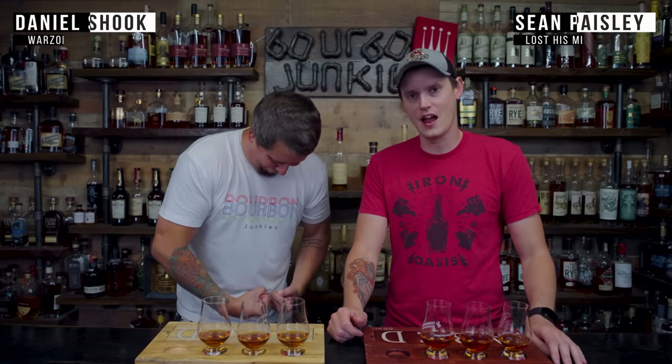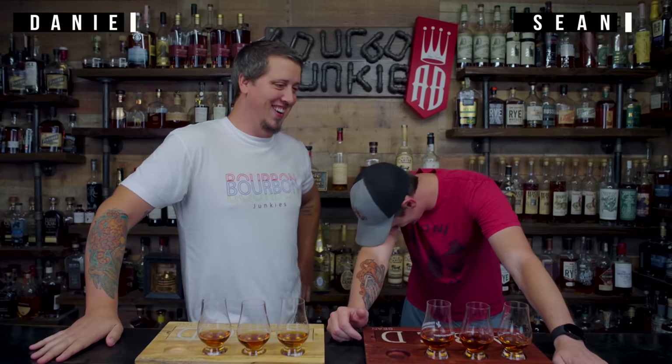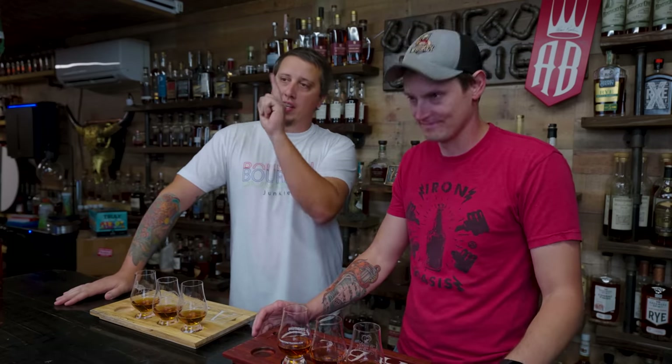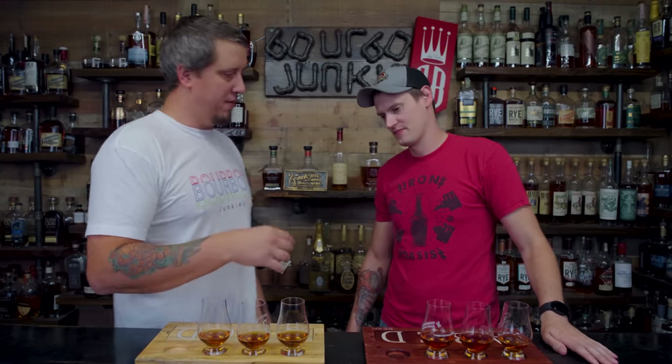Welcome back, we're the Bourbon Junkies. He's Dan, I'm John. That's a real southern intro there. She did a really good job. Tonight we review... today, this morning, we discuss... we're working on it. Whether or not people get tainted bottles of whiskey. Oh, okay. That's a good name for this.